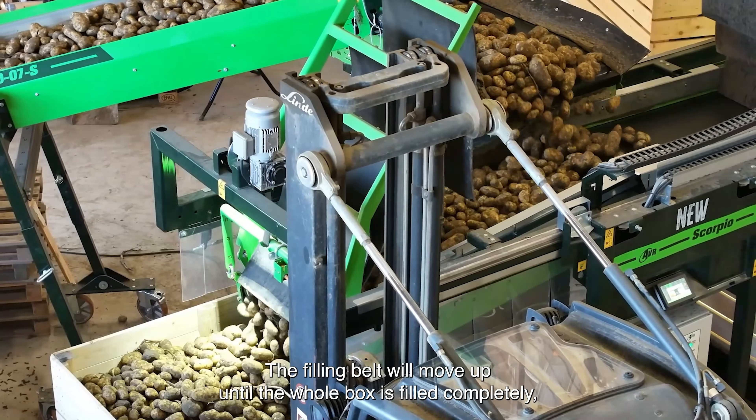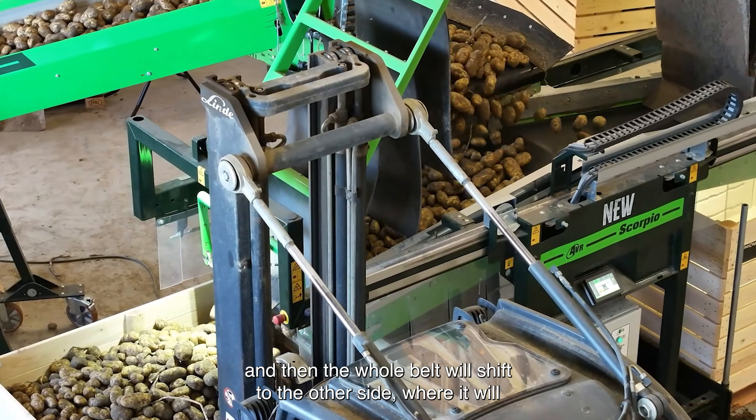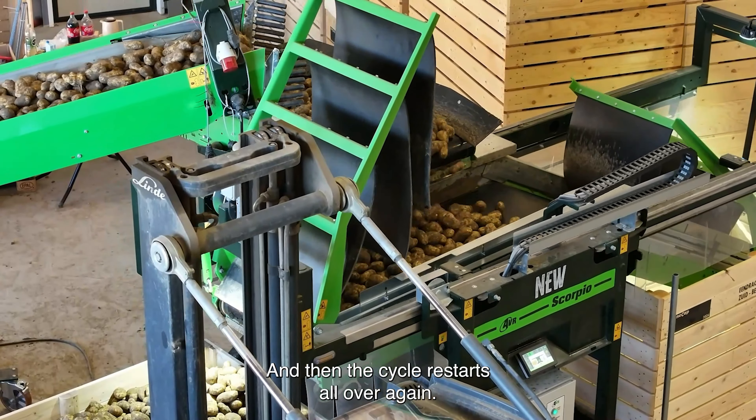The filling belt will move up until the whole box is filled completely. Then the whole belt will shift to the other side where it will start again in the new box until that one is filled. Then the cycle restarts all over again.